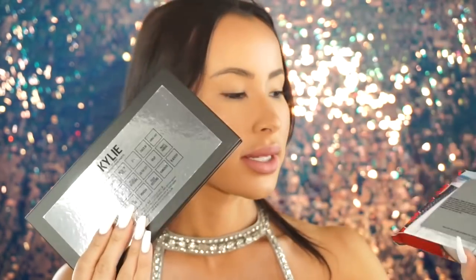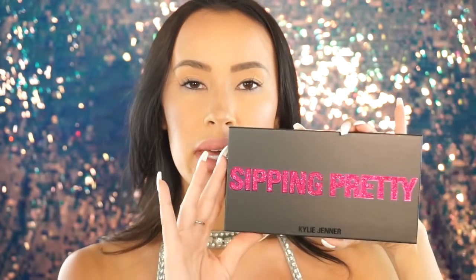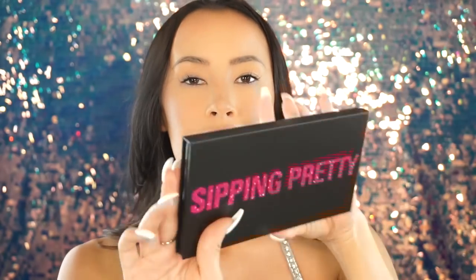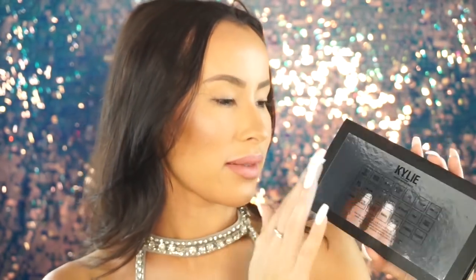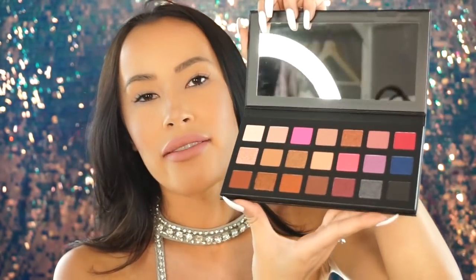On the inside of the box she has these little party cups, which I think is really cute. Here is the Sipping Pretty eyeshadow palette — the back is metallic, which is super cute, and it has all the names of the eyeshadows. I also like that she included a lot of colors; you want to have a diverse range, and she did a great job. Everything is intact, and there are just so many options I don't even know where to start.